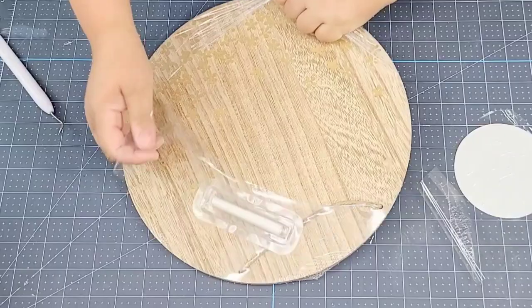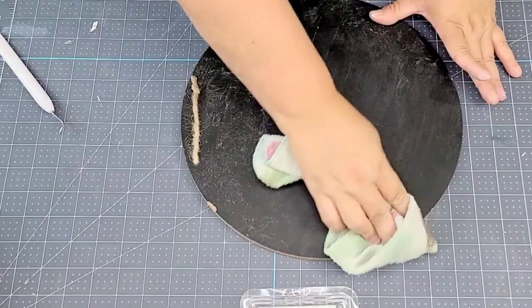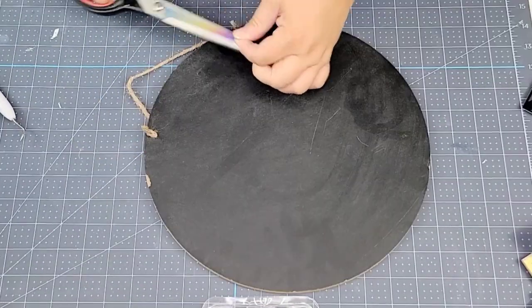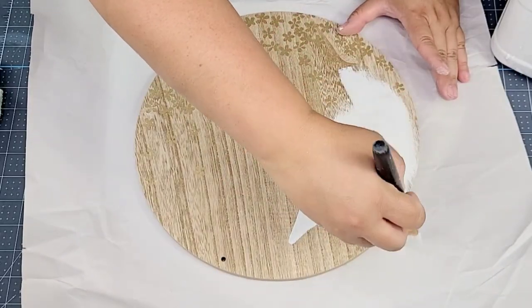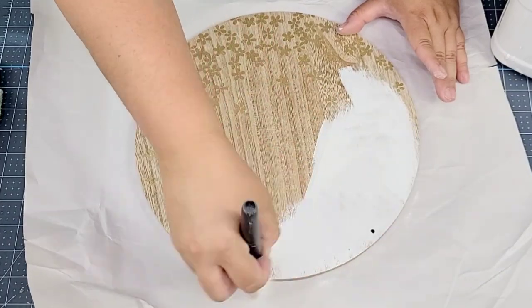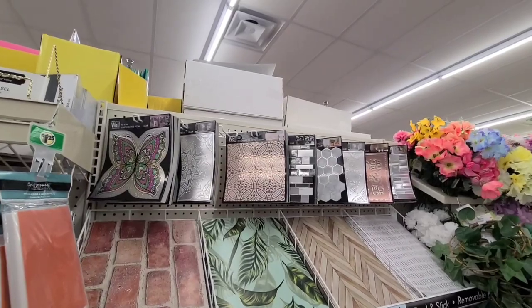For this dollar tree hack we're going to start with a wooden round. Dollar tree carries wooden rounds but this one is from the Target Dollar Spot at three dollars. It's two-sided — one side is a chalkboard, the other is a wood tone. We're going to give the wood side two coats of Rustoleum Chalked paint in Linen White.